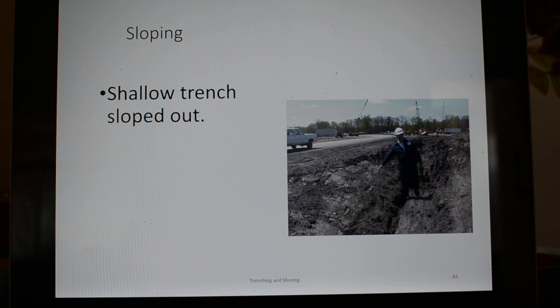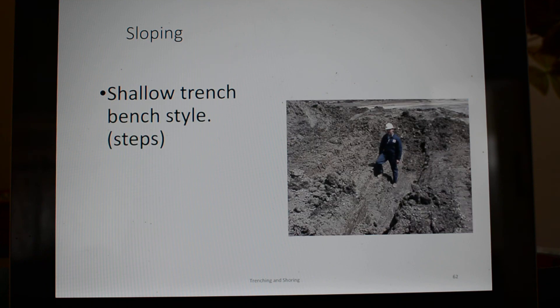Here's a shallow trench — they sloped it out. It doesn't really even look like a trench. Taking it from the grade of the road to the worker, maybe you could say his foot is more than four feet below the original ground surface, but it's just sloped out. This one is benched out.